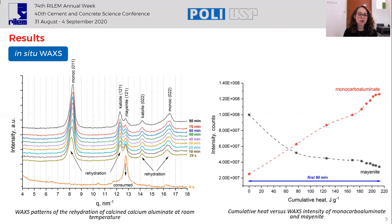When we correlate the cumulative heat with the peak intensities in WAXS, we can see that the formation of monocarbo aluminate is directly associated with the consumption of mayenite. The transformation is very quick, especially until 170 joules per gram, corresponding to the first 18 minutes. At this time, monocarbo aluminate is the predominant phase.